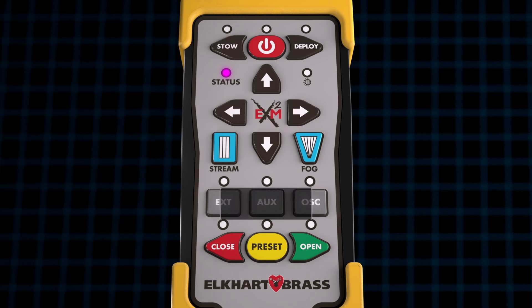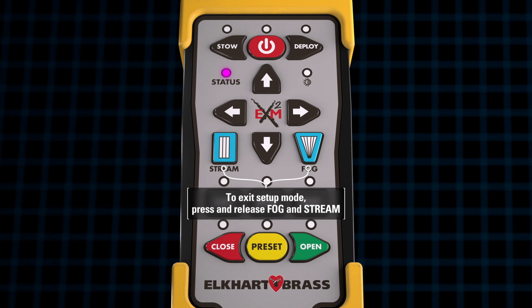To exit setup mode, press and release the fog and stream buttons simultaneously one time. The status LED will turn off.